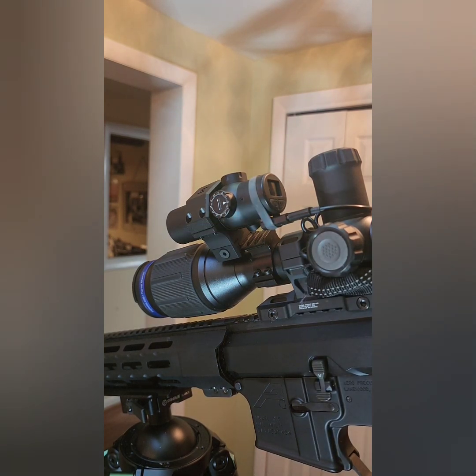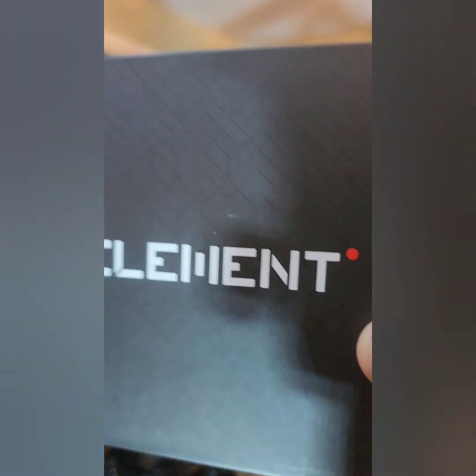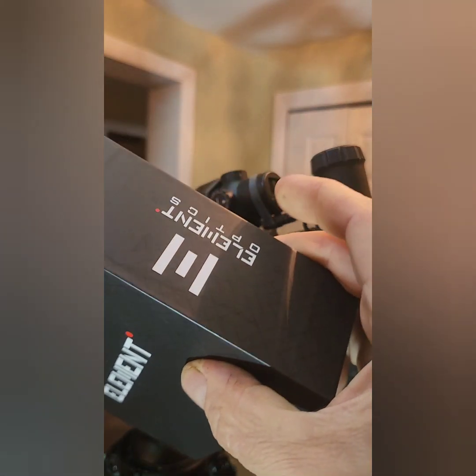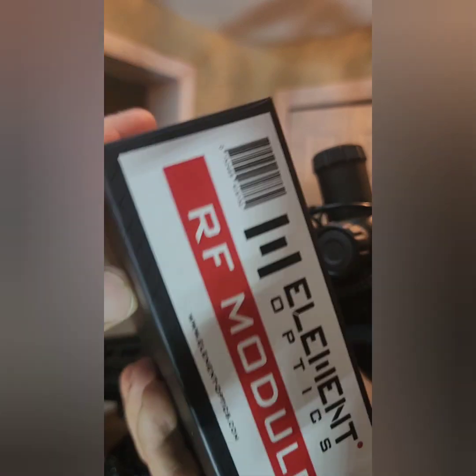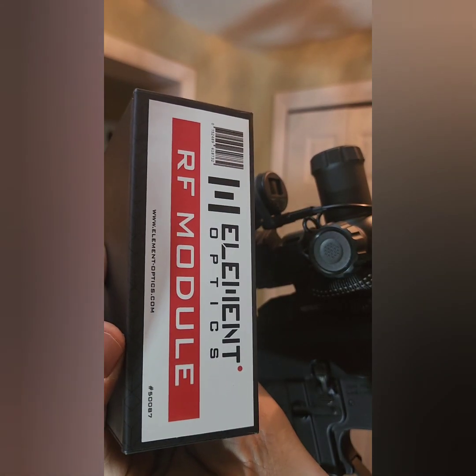I got something for you — Element RF module. Check that bad boy out.